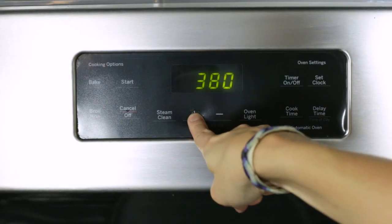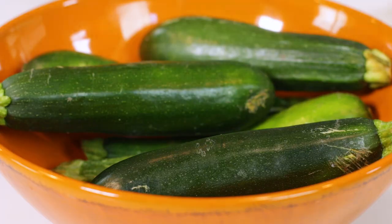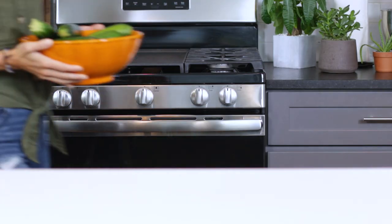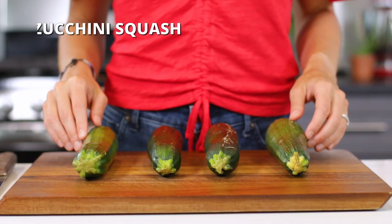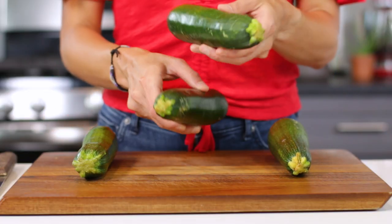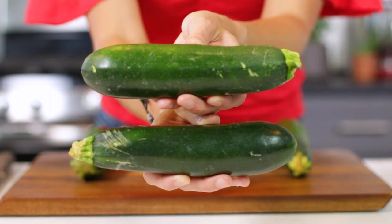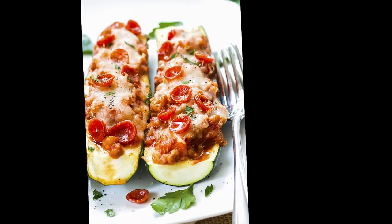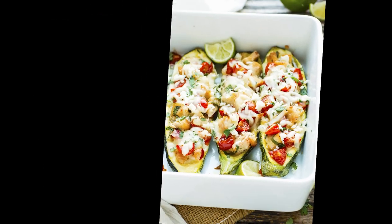We'll first start off by preheating our oven to 400 degrees. We're currently in the midst of zucchini season — who else has bought way too many at the grocery store, or maybe you're swimming in them from your summer garden? If you've got a lot to choose from, you'll want to pick four zucchini that look about the same length and width. Choosing squash that are a similar size ensures they cook up evenly. You can also get creative — try pepperoni pizza or cilantro lime chicken zucchini boats too.